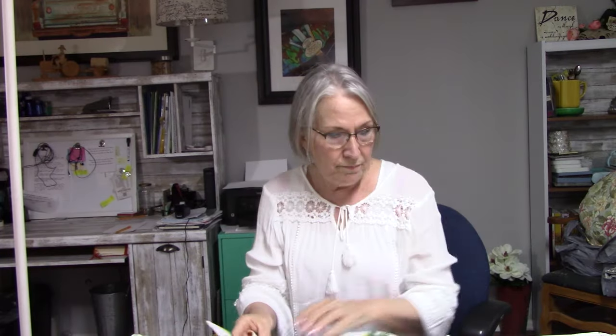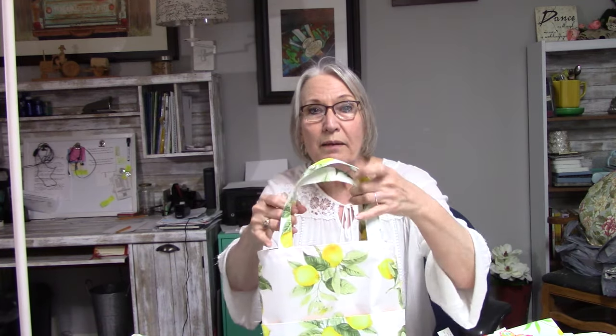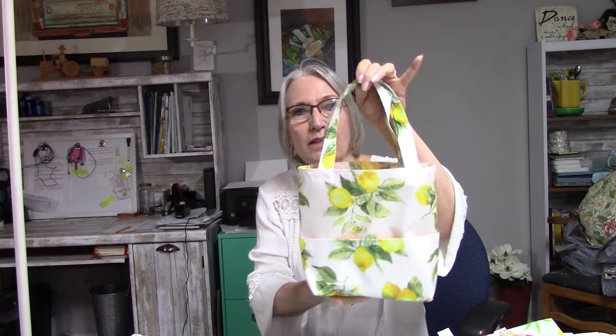Anyway, they had some of these cute little lemon placemats, and they had only one butterfly. I'm not sure what I'm going to do with that yet, but I'll figure out something. In this video, I want to show you how to use three of the little placemats and make this cute little lemon pattern tote.